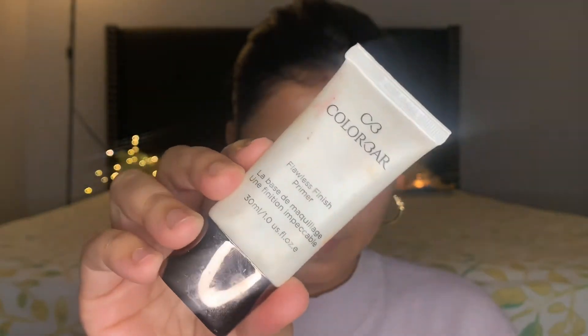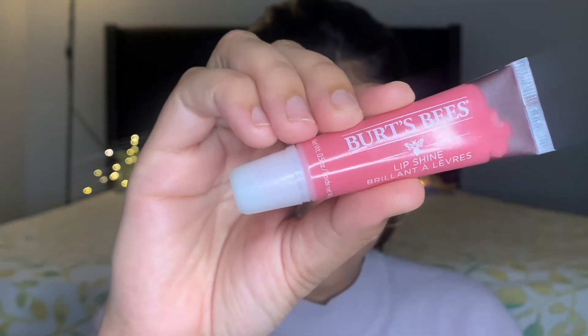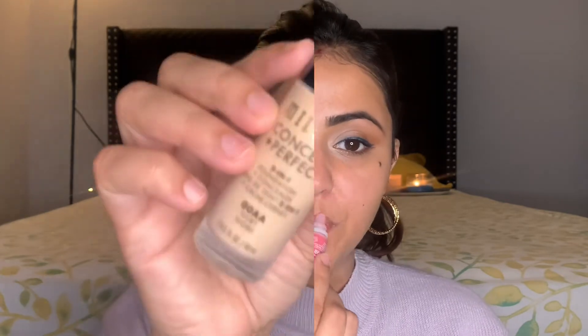For that, I'm going to use this Colorbar Flawless Finish Primer and I'm going to prime my face. To moisturize my lips, I'm using Burt's Bees Lip Shine Lip Balm.